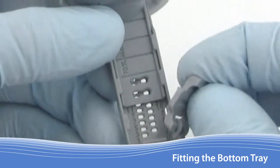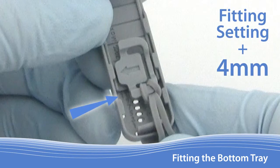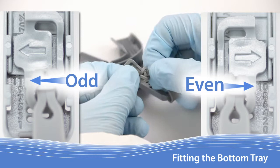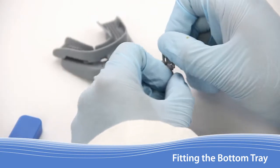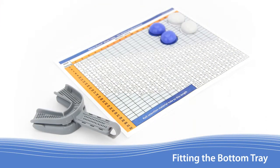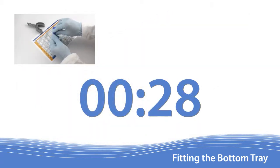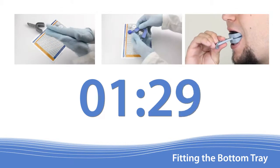To fit the lower tray with the retention material, lock the Apnea Guard into the fitting setting plus 4 mm. Using the previous example, the lock should be set at 11. The lock is designed to be bi-directional for either odd or even numbers. Adjust the tether to the end that allows the arrow on the lock to face towards the patient's fitting setting. With the Apnea Guard locked at the fitting setting plus 4, place the device on the work table with the bottom side up, as you will be preparing the bottom tray first. You will have 1 minute and 30 seconds to mix the material, distribute it into the tray, and insert the Apnea Guard into the patient's mouth.